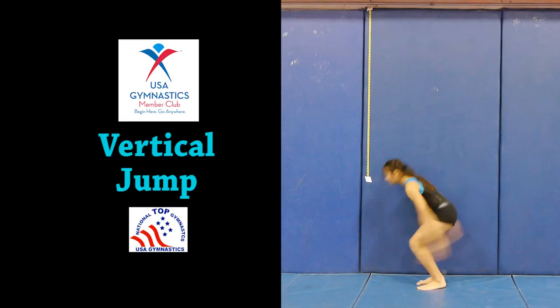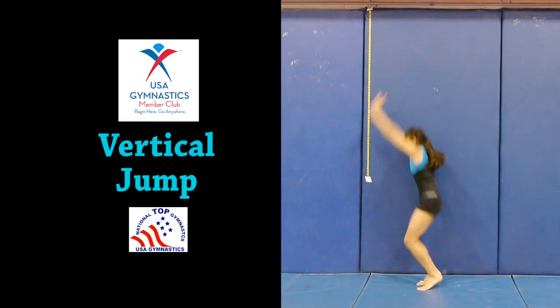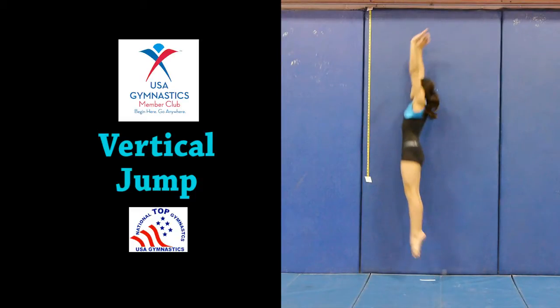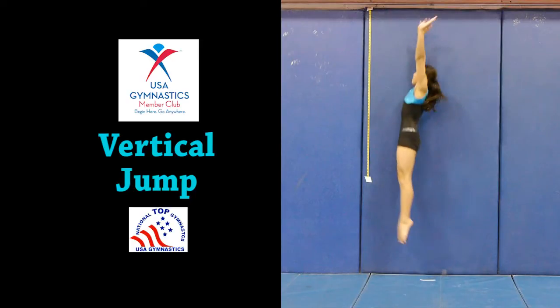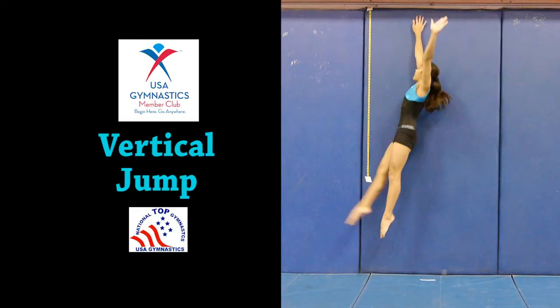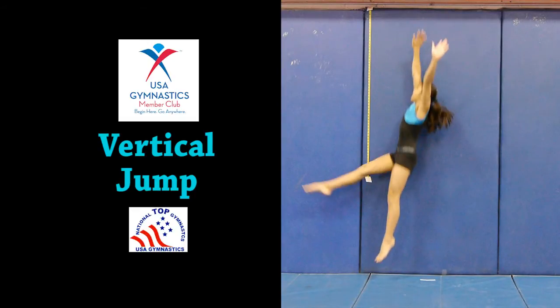Vertical Jump. Necessary Equipment: a padded floor area — cannot be on a spring floor — a padded wall, a ruler of at least 36 inches in length, and chalk. It is best if the padded wall has horizontal lines to better evaluate the height of the reach and jump.